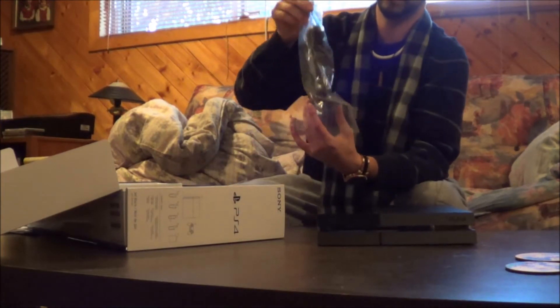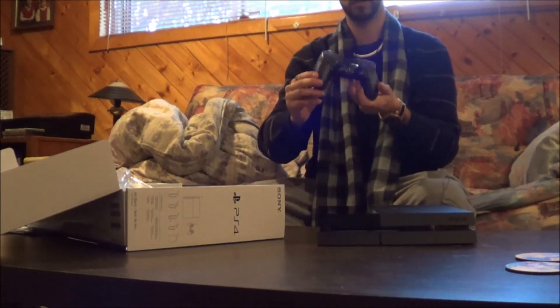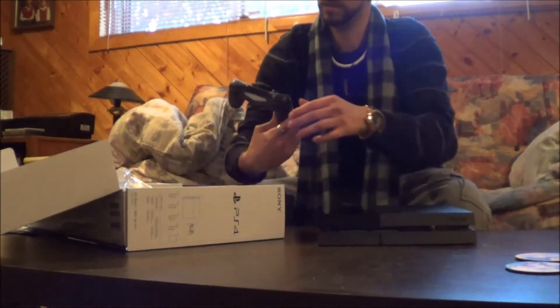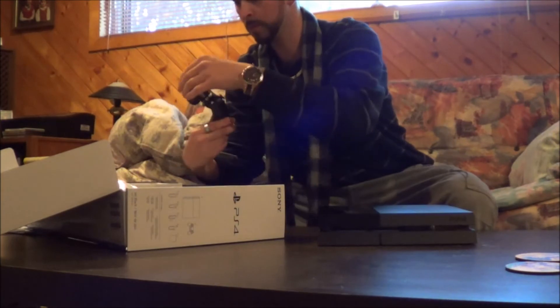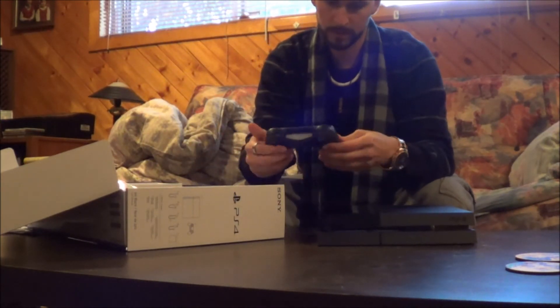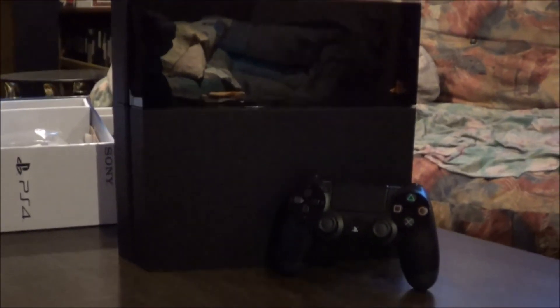I'll just show you a little close up. Nice. All that stuff in there. Oh man, it feels good. Look at that sweet looking system. Mm-mm.